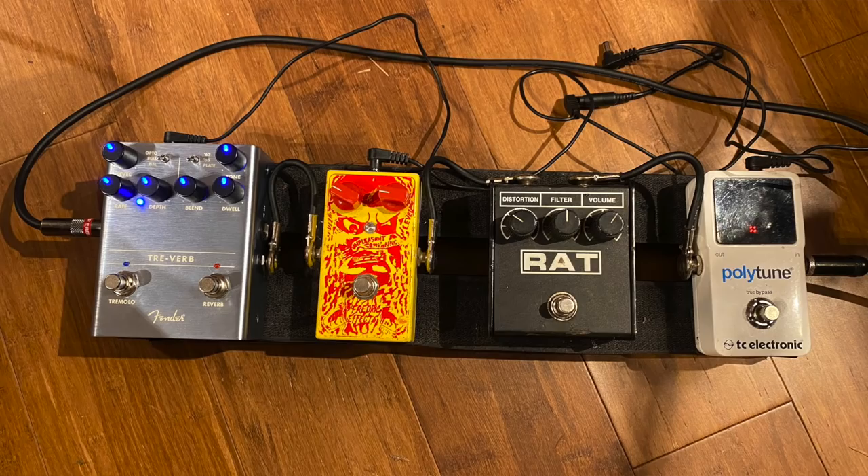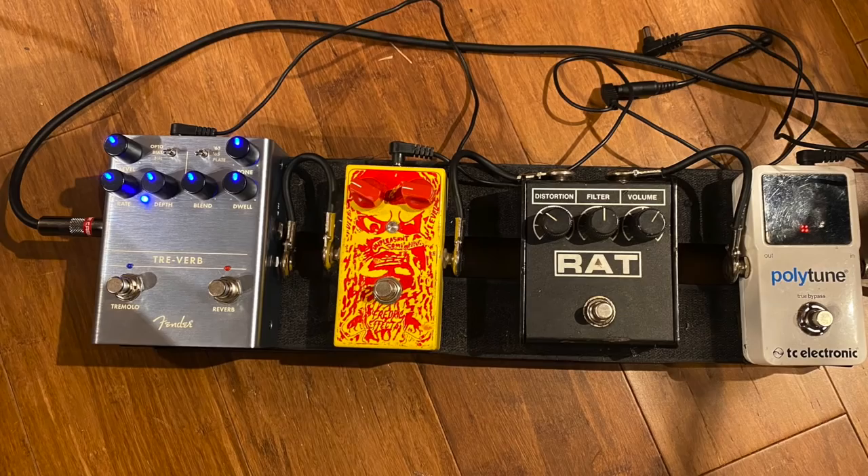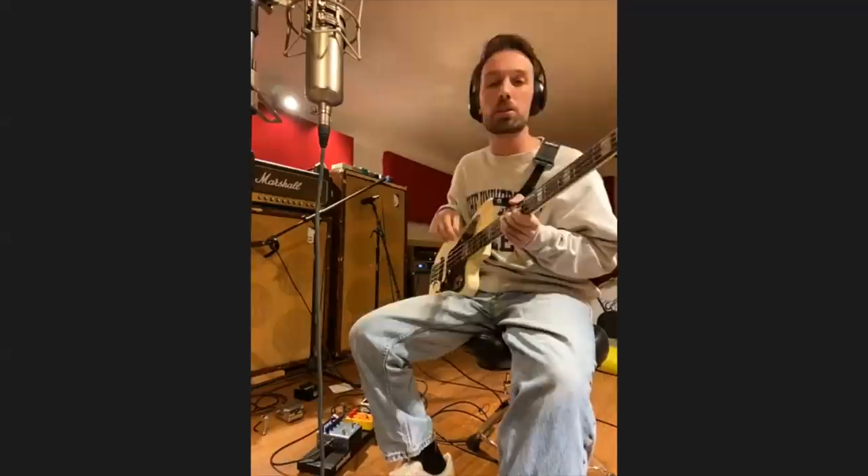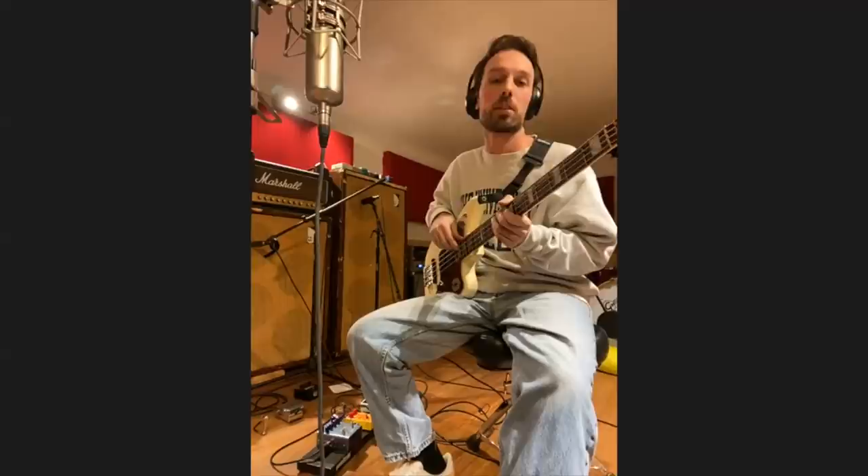Let's talk about modulation effects — even going back as far as Youth, you guys had some pretty heavy reverb going on. What do you got going on now? We actually added the Fender Trey Verb to it — I really liked the plate reverb on it. For a lot of the dreamy parts we'll mess with that, and for some alternative versions you might hear it come out a little bit. That's a newer addition and a big help.